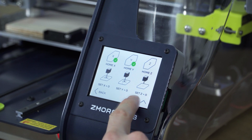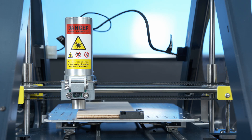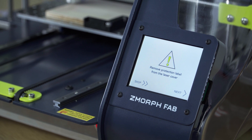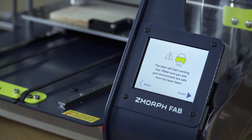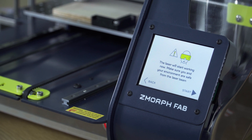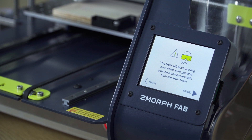Now we go to move and press back. After we press start, we receive information about removing the protective label — if we've already done it we can skip it. Now the printer will give us information that we need to wear the protective goggles. If you have them on, you can press start.